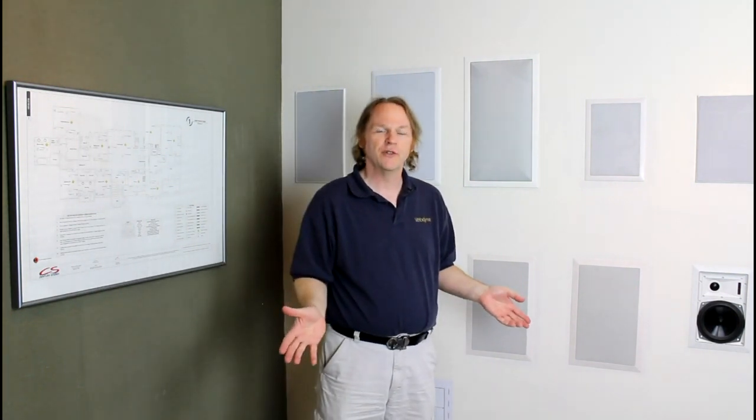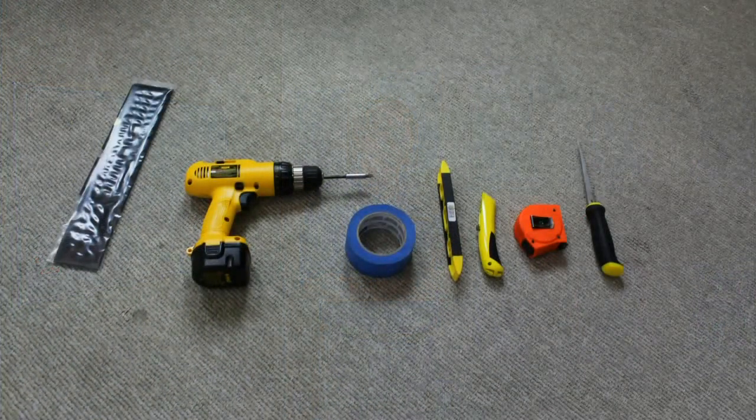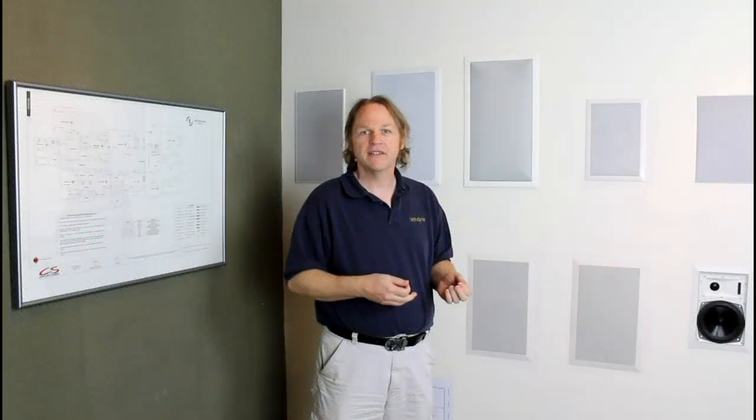First thing you need to do is collect all the tools you'll need. You'll need wire prep tools, a fish to pull the wire through the wall at the position you place the subwoofer, a screwdriver, a drywall saw, maybe a utility knife for cutting the drywall — both work well.